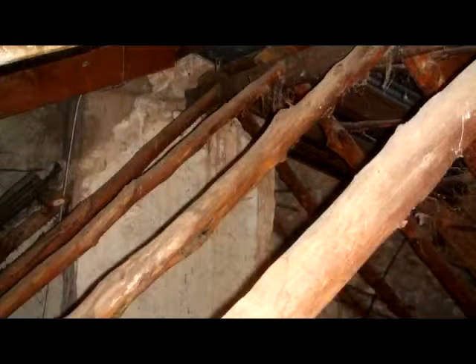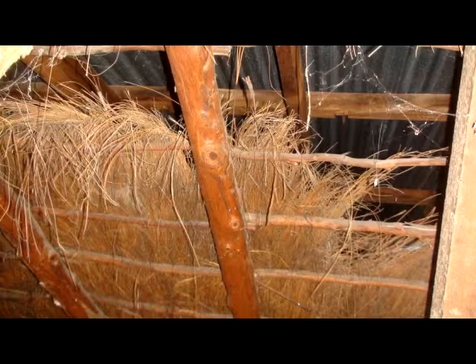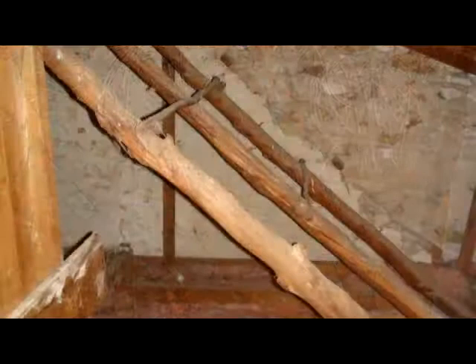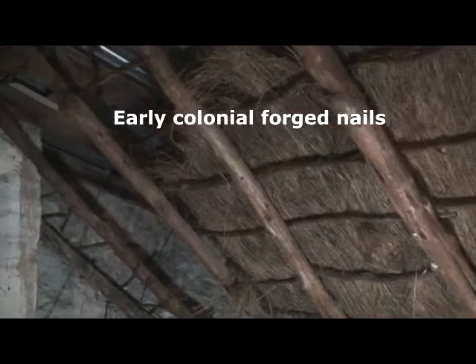When we were in the roof we were amazed to discover a thatched roof — the original roof of the early homestead. Most of it had been removed but there was enough left to see how they first built houses in South Australia in early colonial days in the 1850s. Here is a little video showing you what we discovered in the roof of this old homestead — this is what their first roof was made of.